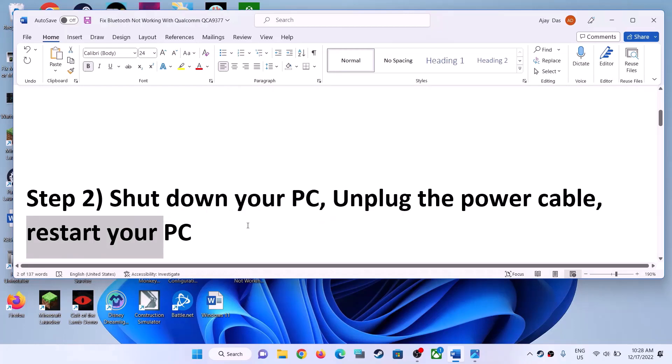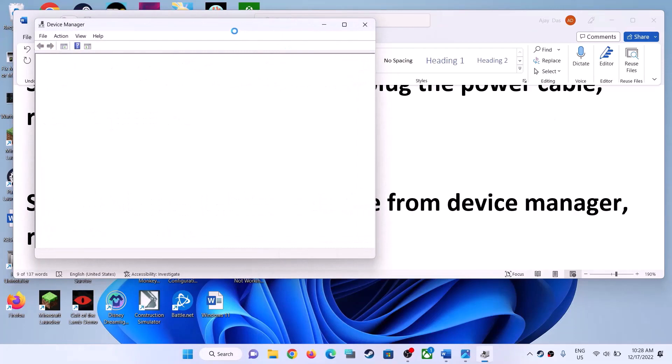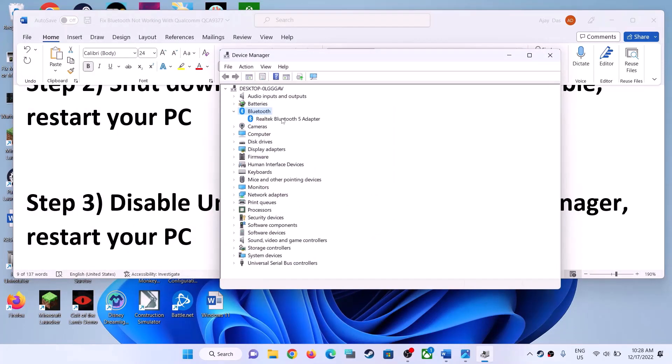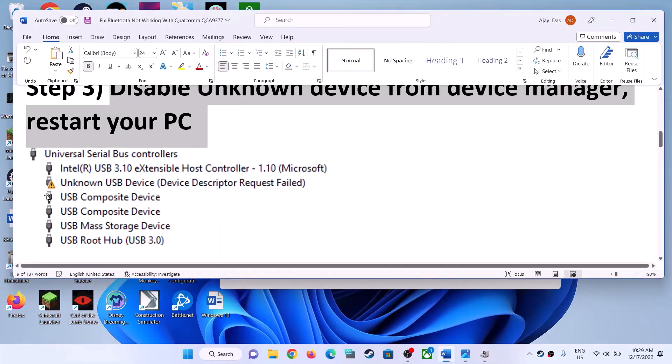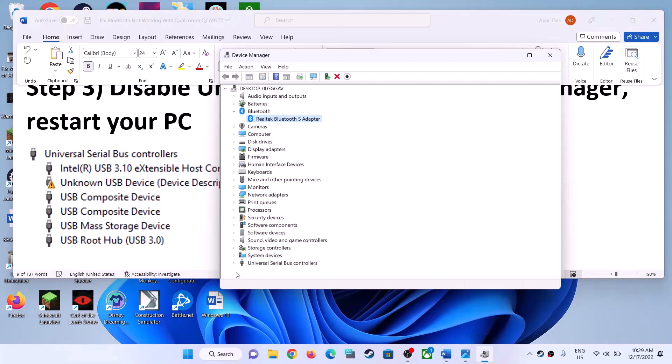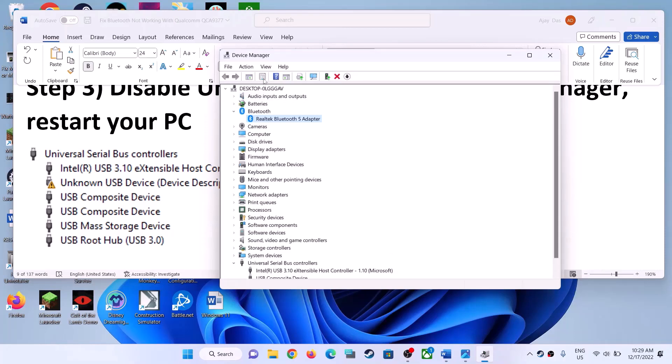The next step is to disable an unknown device from Device Manager. Right-click on the Start menu and click on Device Manager. Expand Bluetooth. If you see any unknown device with a yellow exclamation mark, you can go ahead and disable that device and then restart your computer. If you see an unknown USB device with a yellow triangle under Bluetooth, or you might find it under Universal Serial Bus Controllers, you can right-click and disable that device.